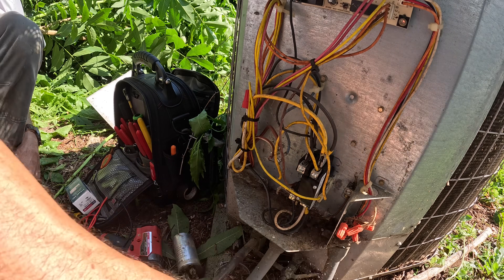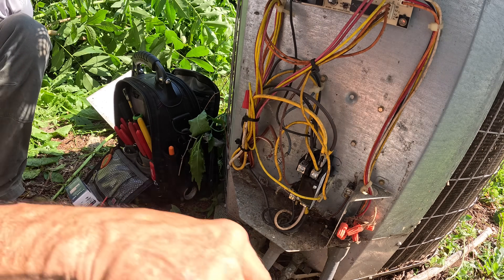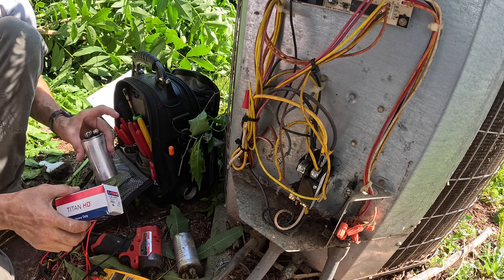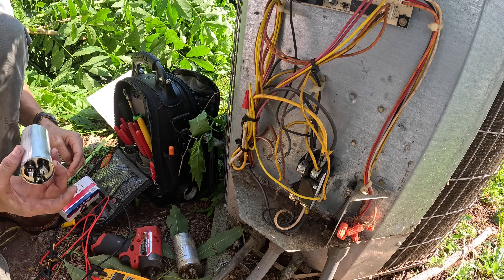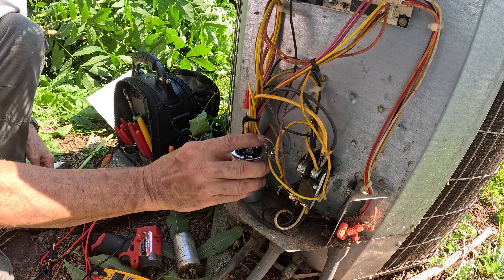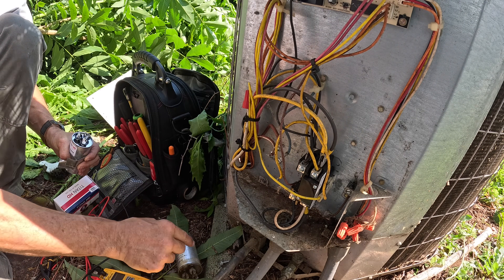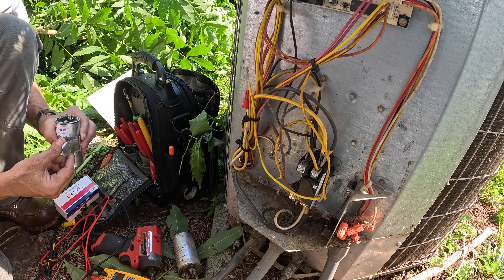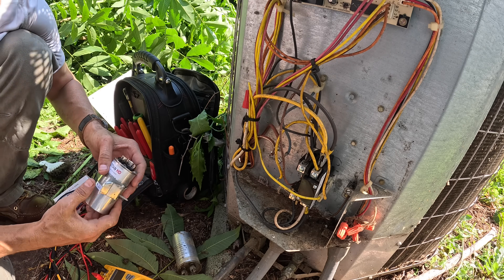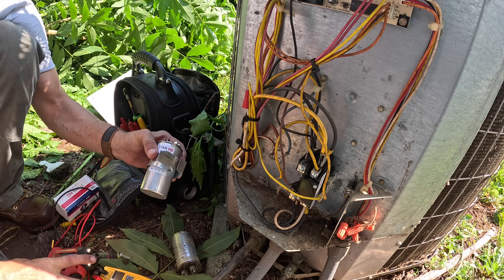Dead lizards and ants in there. We have us an American-made Titan HD. I don't really have a preference on capacitors, but I like that the Titan HDs are made in the United States, so I'm going to keep buying them. Alright, let's go.